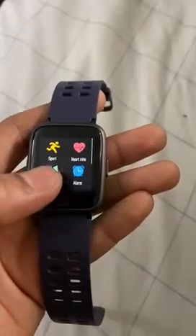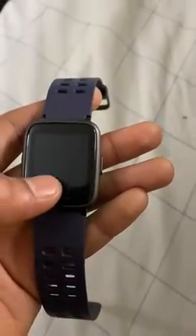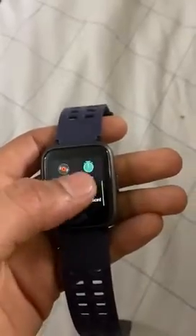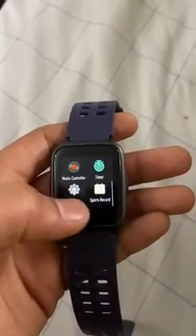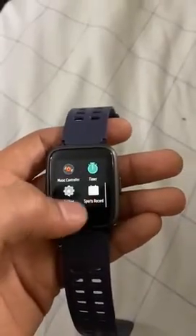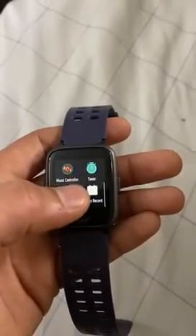It has a relaxation feature where you can calm down for one or two minutes using the smartwatch. You can also set an alarm, control the music on your phone, and it has a timer and sports record as well.